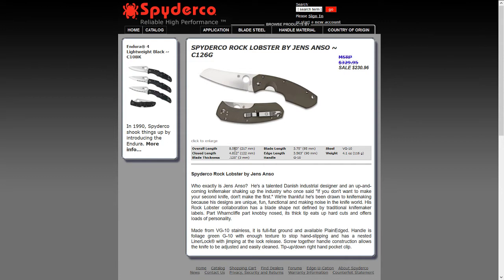It's quite a big knife — 8.5 inches or 270 millimeters — but non-threatening. No one would say this one, with its stubby nose, is a weapon. I like this funky design. It has G10 handles and a VG-10 blade.